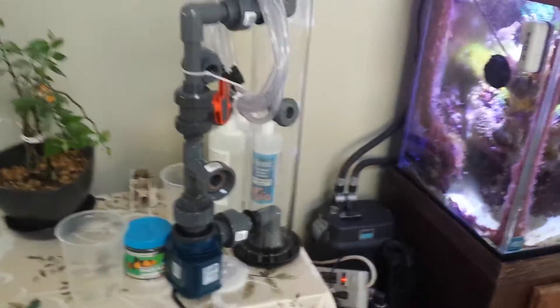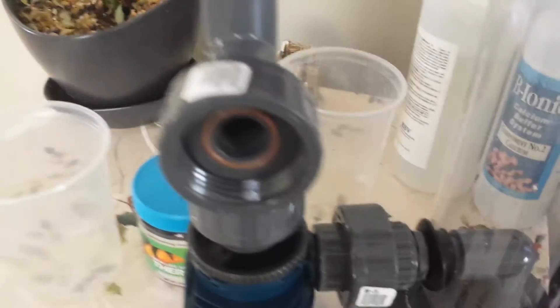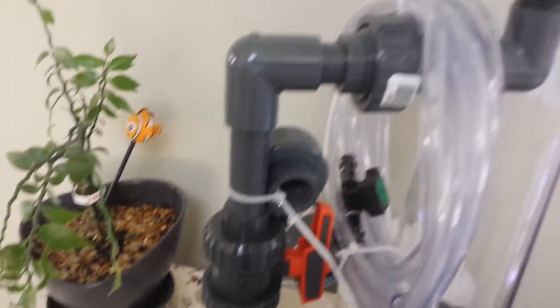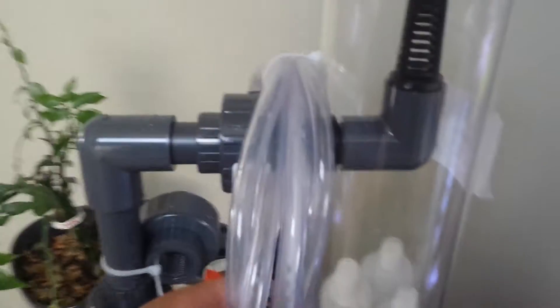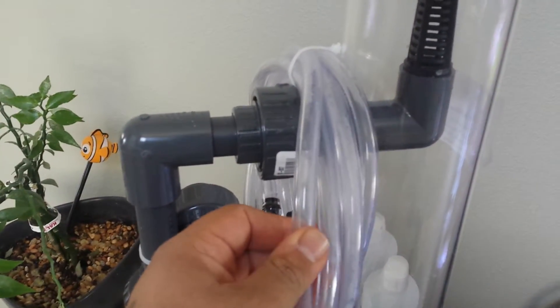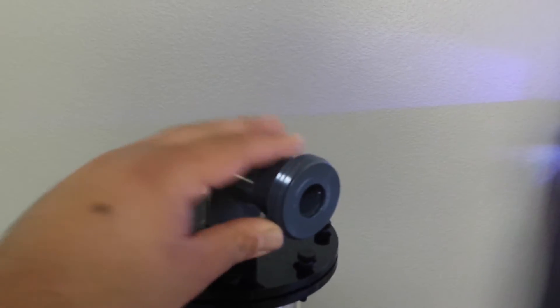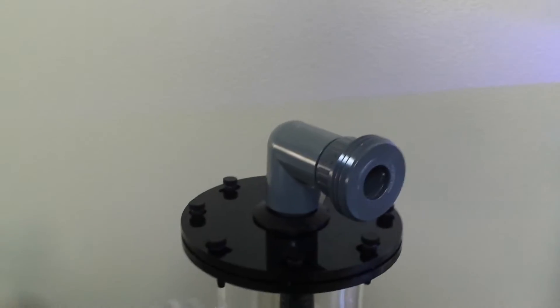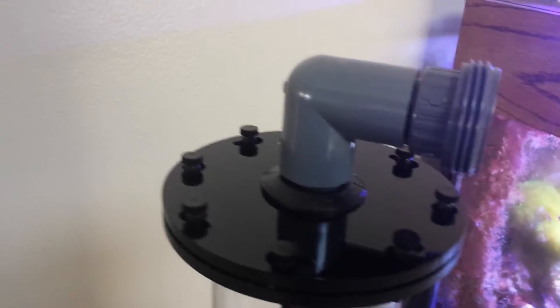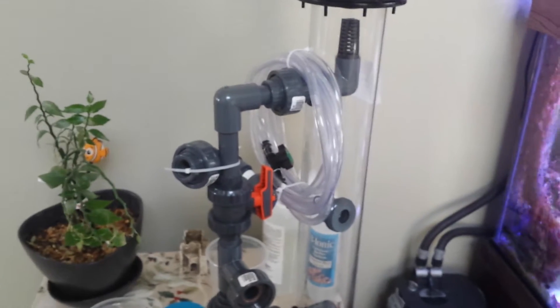I want to show you really quick — it uses all schedule 80 fittings everywhere. Unfortunately, he didn't have any of the rigid tubing, half-inch rigid tubing that I wanted. Because I ordered John Guest fittings here for the intake and outtake, but he didn't have any rigid tubing, so I'm going to use that instead.